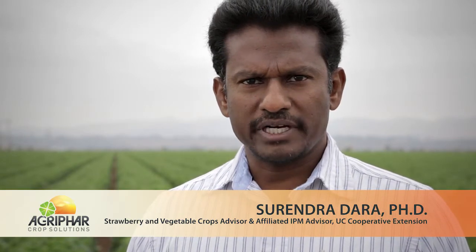My name is Surendra Dara. I am a strawberry and vegetable crops advisor and affiliated IPM advisor with the University of California Cooperative Extension. I cover San Luis Obispo, Santa Barbara, and Ventura counties in different responsibilities.